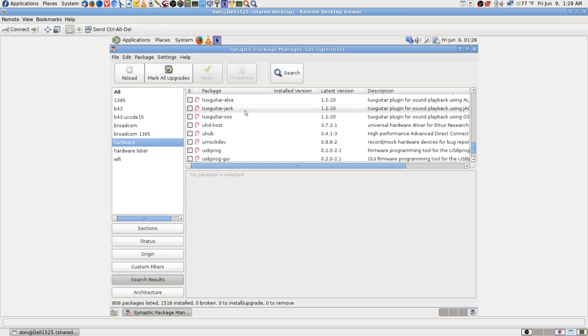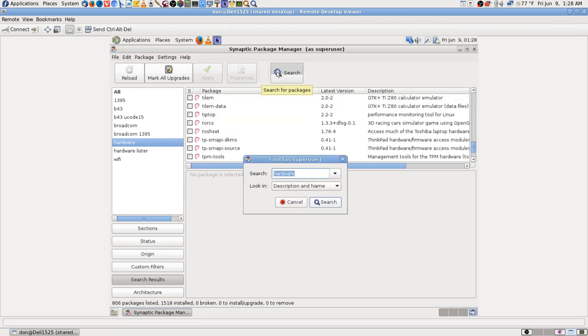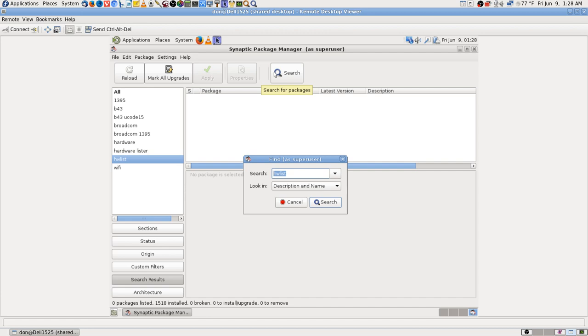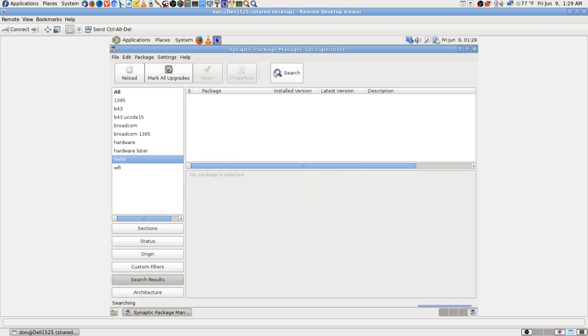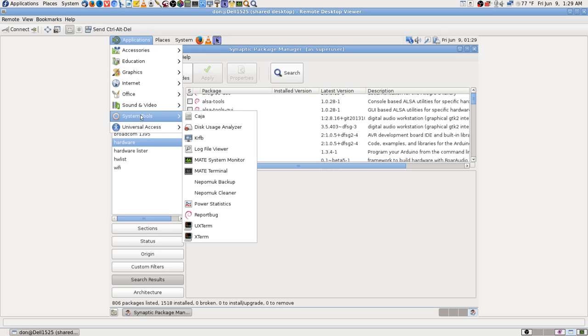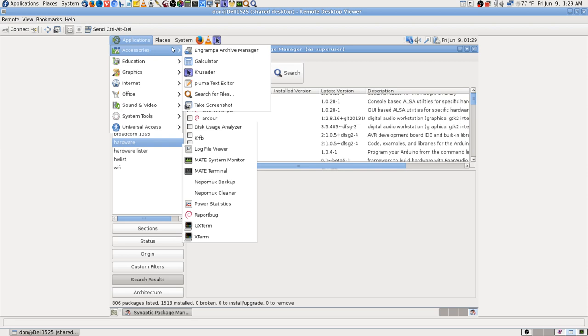I don't think you can just type 'hardware' and find a Wi-Fi driver. Let's see if 'hw list' comes up — no, and of course this isn't Fedora it's Debian, so it might not be in the repos. Let me type in 'hardware' anyway — there's no hardware lister that came with it. It used to come with more stuff.